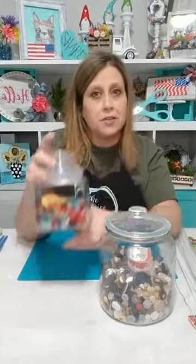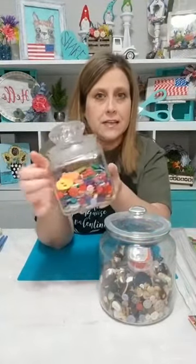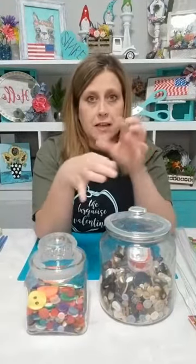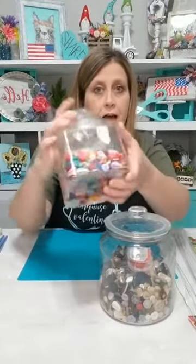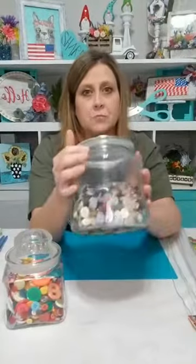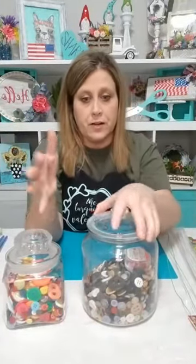So what we're gonna do tonight is — first I'll show y'all these are my containers of buttons. These are from the Dollar Tree. They come in these little round containers with a screw lid, and it's all these colored buttons. This is three of those containers in here, so that's a lot of buttons. And then these are just buttons I've had over the years, from garage sales, craft stores, wherever I see them and pick them up.